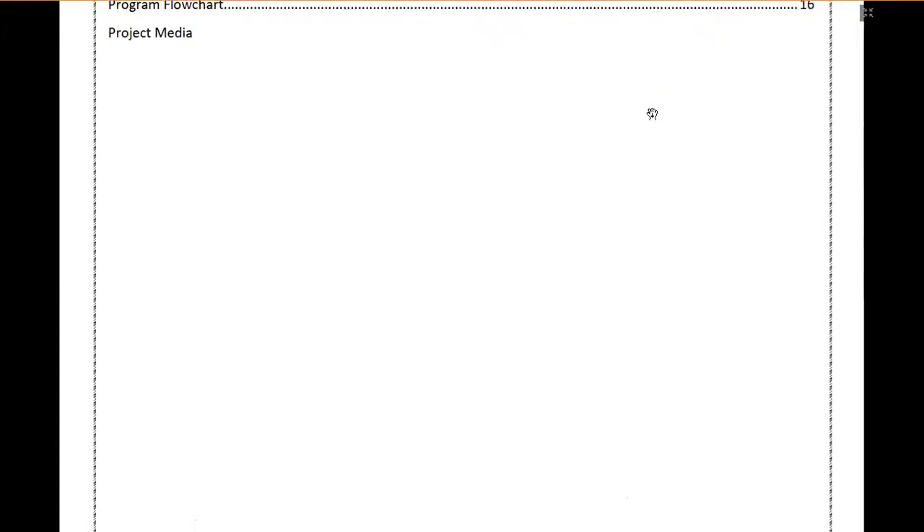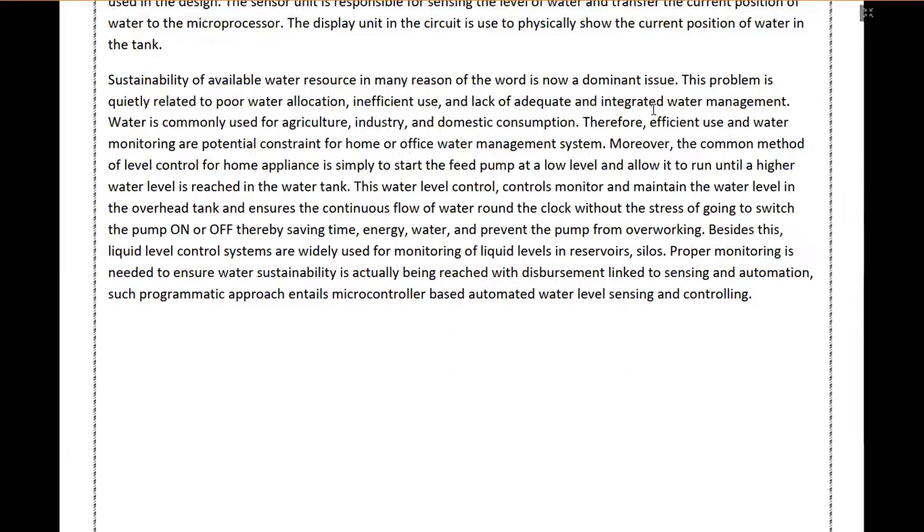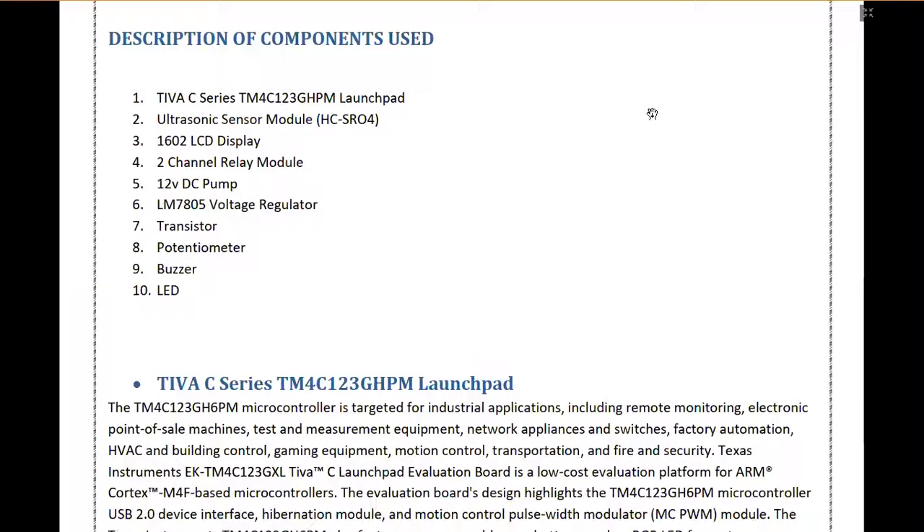This project is an automatic water level controller which is designed for use in industry or in our homes. The main component used in this project is the Tiva C series launchpad, which is a microcontroller by Texas Instruments. The second most important component used in this project is the ultrasonic sensor module, which is the HCSR04.